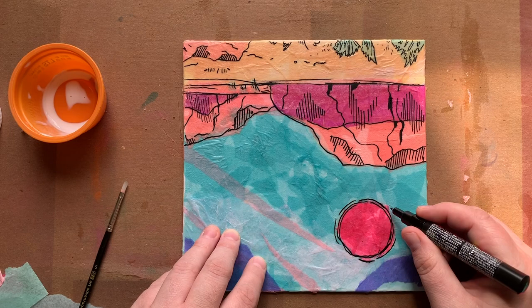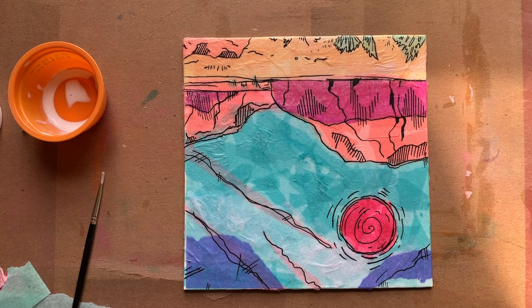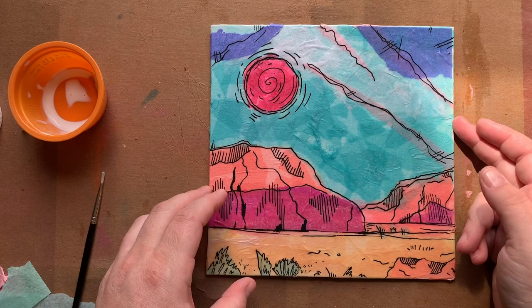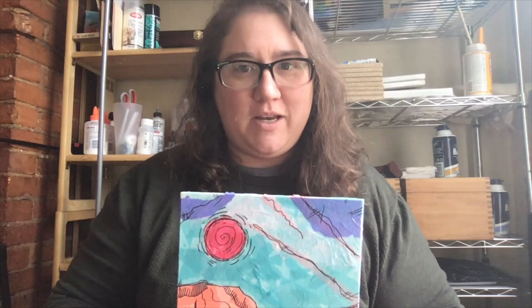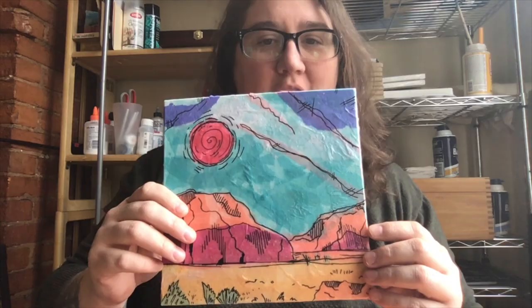Now I'm working into my sun, and since this isn't realistic I'm having a little bit of fun with it — going pretty abstract in some ways with my line work. And I think we're pretty much done. Ta-da! We did it — it turned out pretty cool. It's a great way to do a landscape if you don't consider yourself a painter. I hope that you enjoyed this process and that you have a wonderful day. Bye!